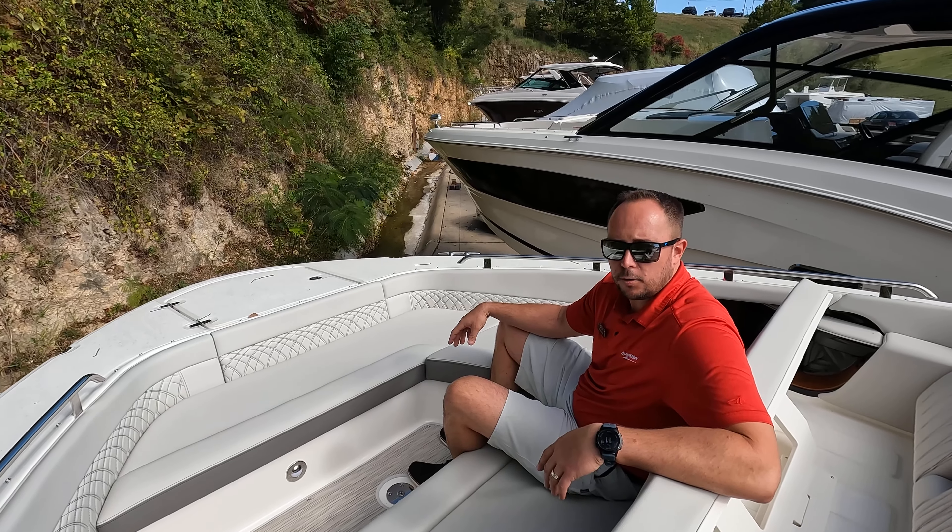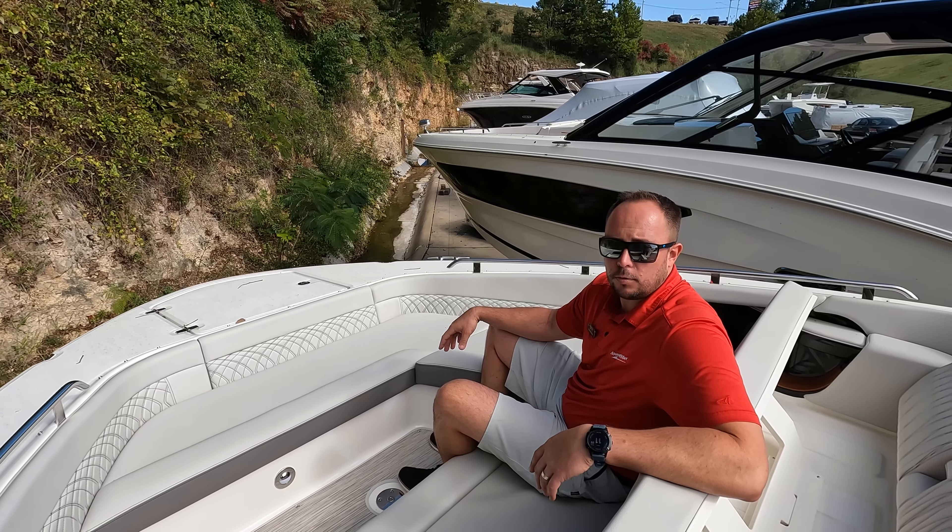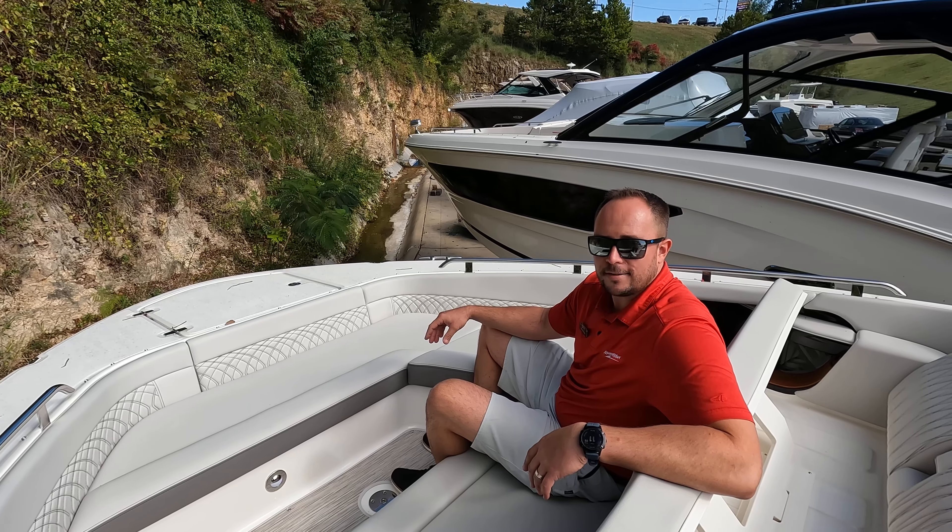Once again, Captain Ben Beecher, MarineMax Lake of the Ozarks — thanks for taking the time to go through this 2024 Sea Ray 370 Sundancer. Thanks, have a great day.